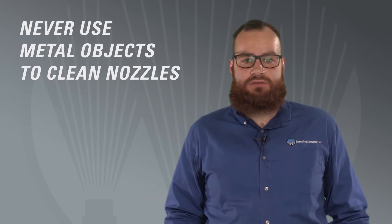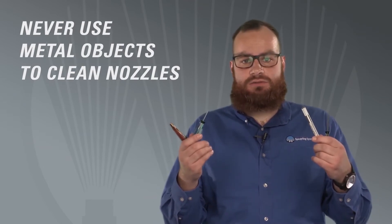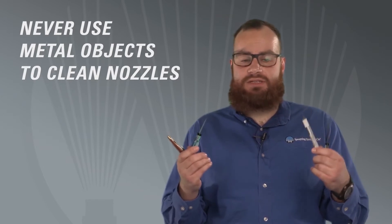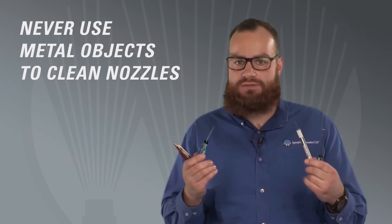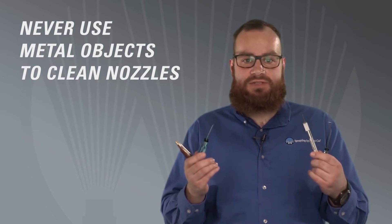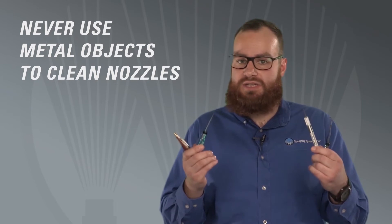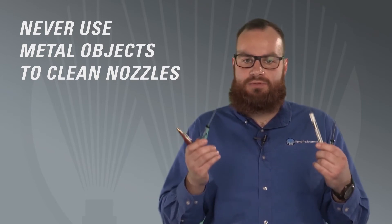Regardless of nozzle material, never use a metal object to clean a nozzle. No matter how convenient it may be, do not use a welding rod, pick, pocket knife, or screwdriver. If you do use a metal tool, you will end up damaging the orifice of the nozzle. You'll quickly discover you need to replace the nozzle in order to achieve the desired spray performance.